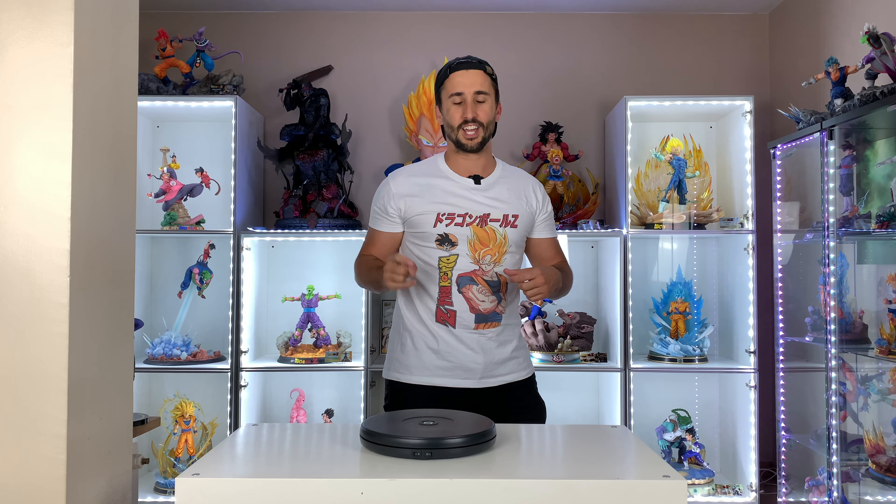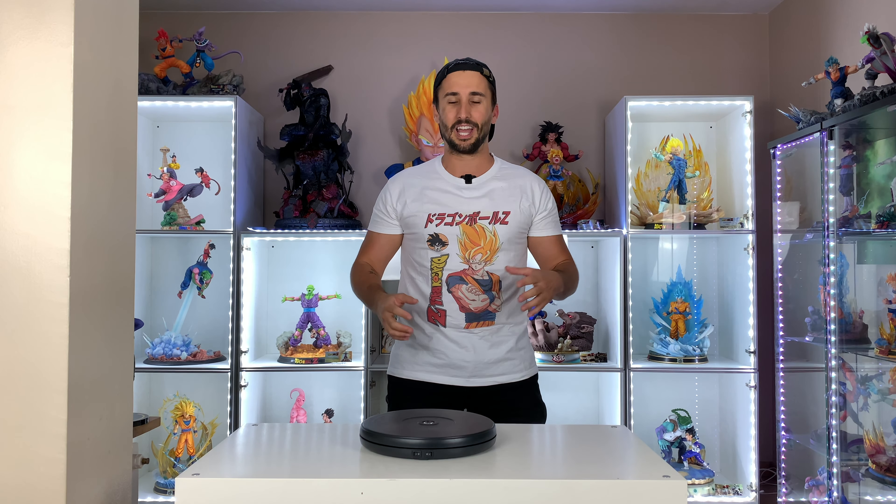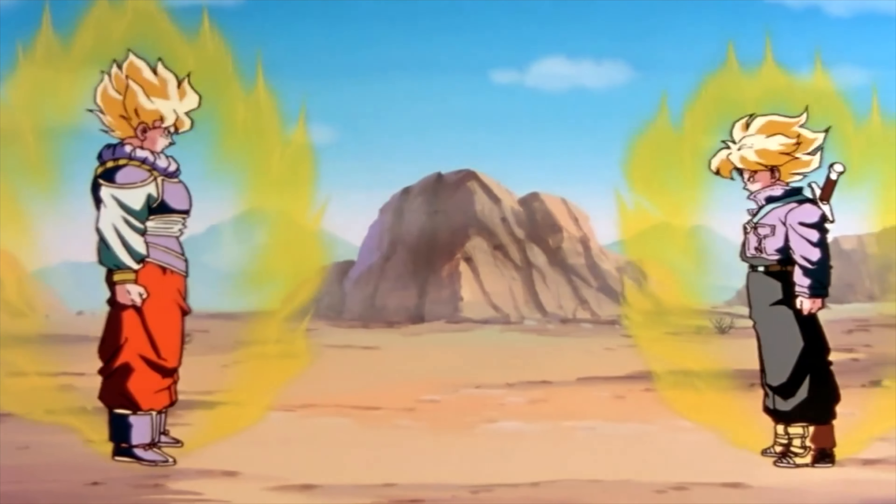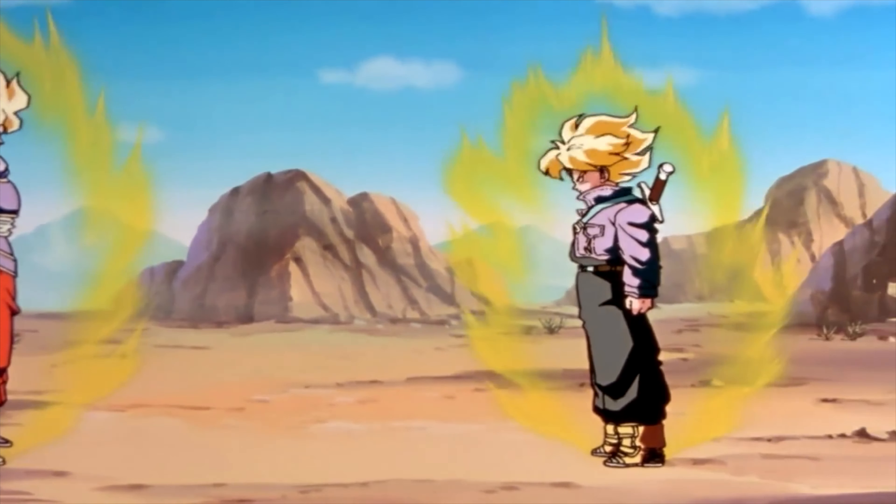Hi everyone, I'm back for another unboxing and I'm pretty excited because today is the statue that I've been waiting for — about seven months. It's Ophobito Trunks against Goku.